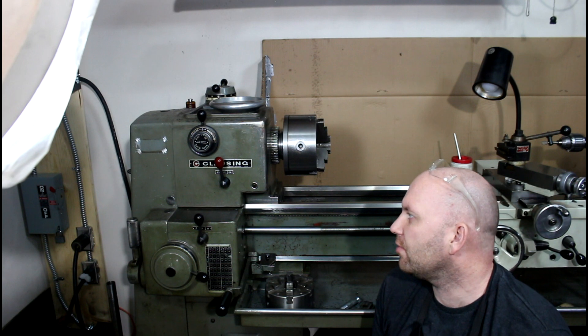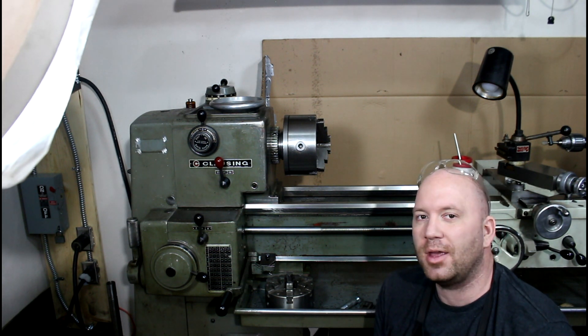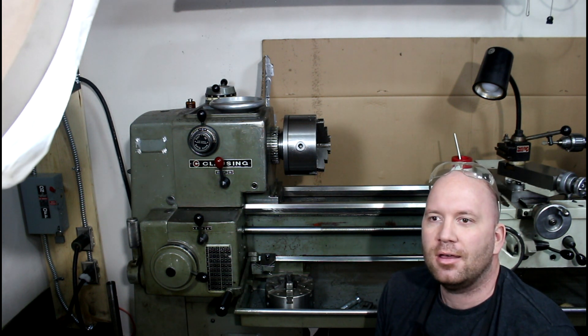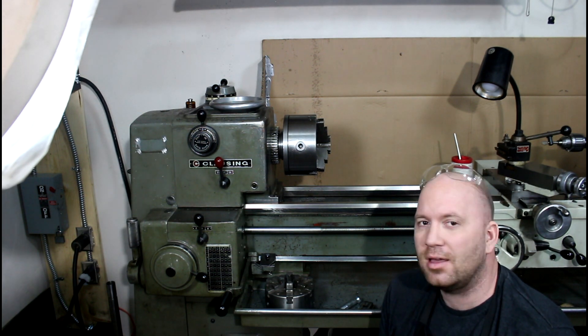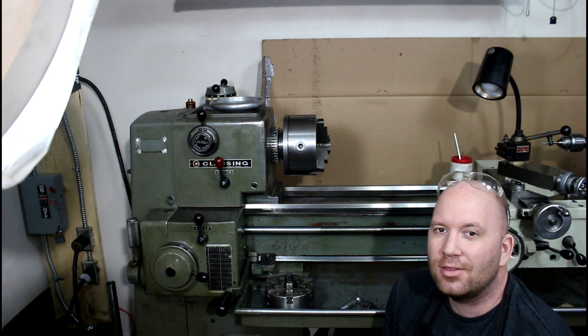So that's kind of an overview of the Clossing 6913. They did make several other models of the 6900 series - I believe it was like a 6903, which is basically the same lathe with a shorter bed. I'm pretty excited about this thing.